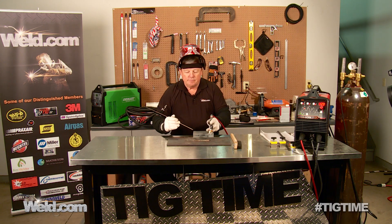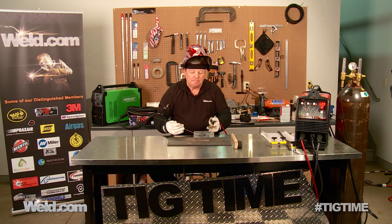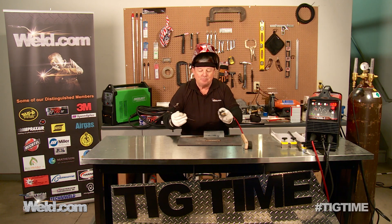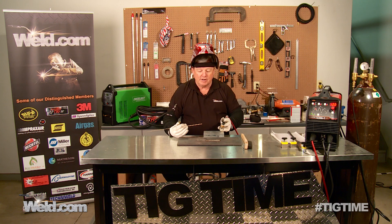Now that I've finished brazing this, I went ahead and wire brushed it. It's still pretty hot, but there are an awful lot of oxides on here and you just got to keep working it. You can get them off — get a power wire brush and you can get this pretty shiny and nice-looking copper all over again.